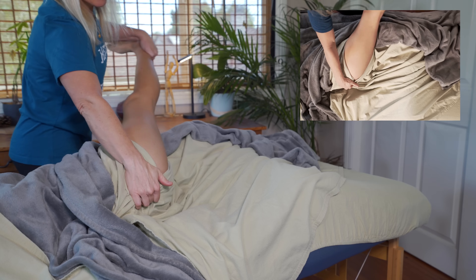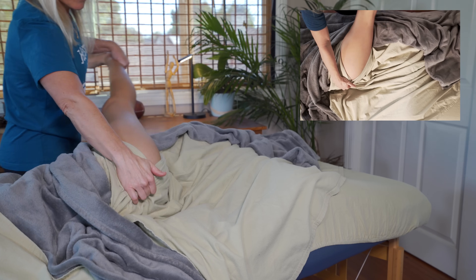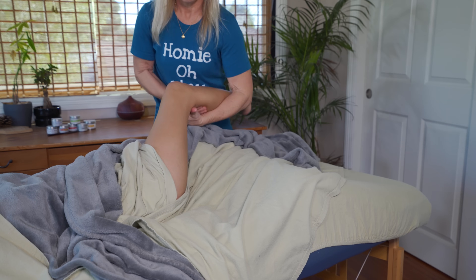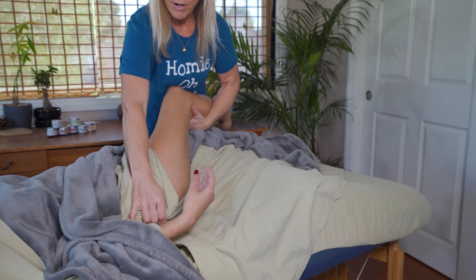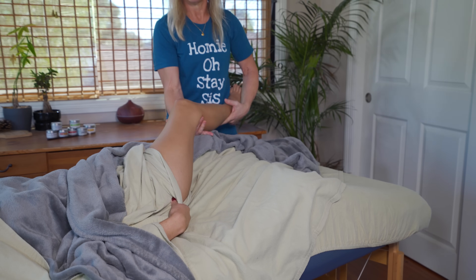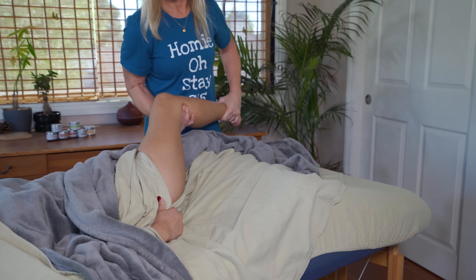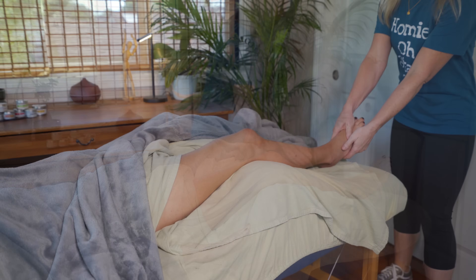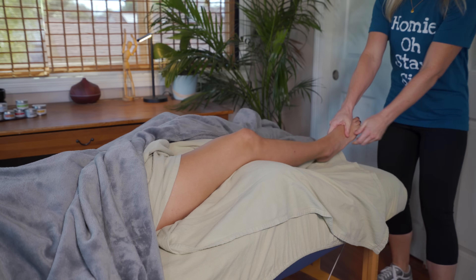Getting your client's leg back to neutral can be really tricky from this position, so I'm going to ask her to grab her own sheet again and pull the sheet tight against her inner thigh as I guide her leg back down to the table. As always, you want to apply a little traction after you do any joint manipulation. The other question you might have is: how do you do all of this draping work if your client is a guy?